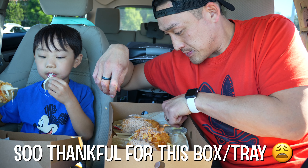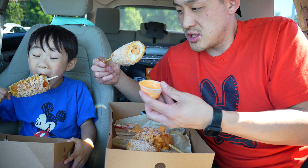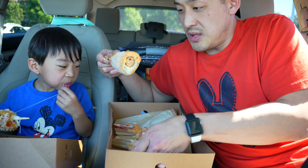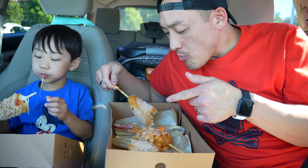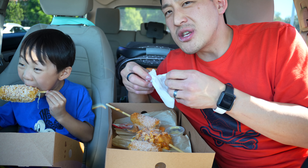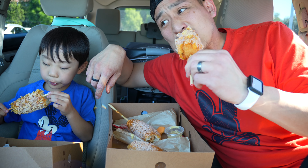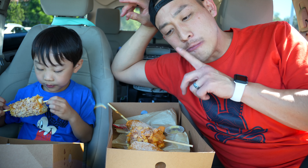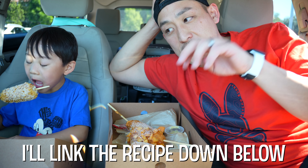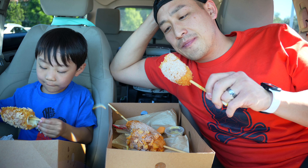Oh gosh, I just spilled spicy mayo everywhere! Dip it in some spicy mayo — mmm, oh yeah! I think you definitely need to get it with sugar, it's so good. If you guys still haven't tried it, we've made Korean corn dogs before and it might be on YouTube — we'll put the link in the description below. I like them homemade but they take a really long time versus just going to the store, which is so convenient.